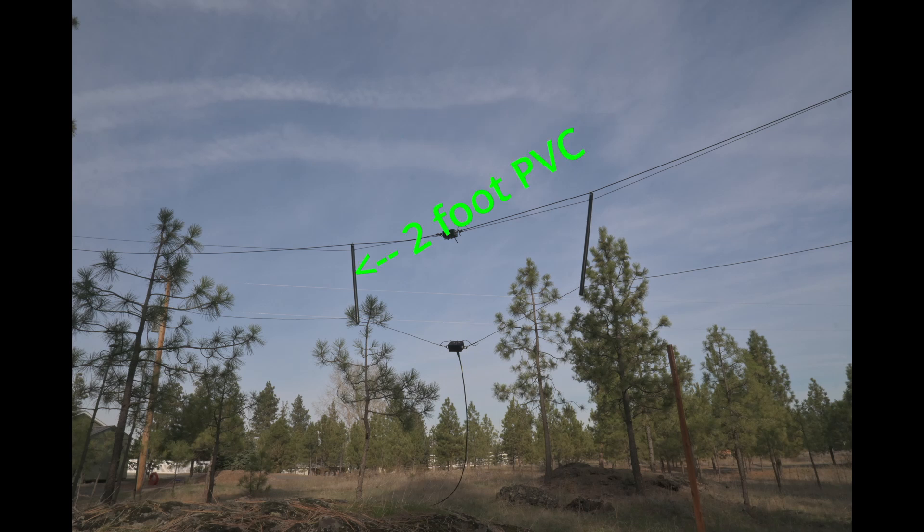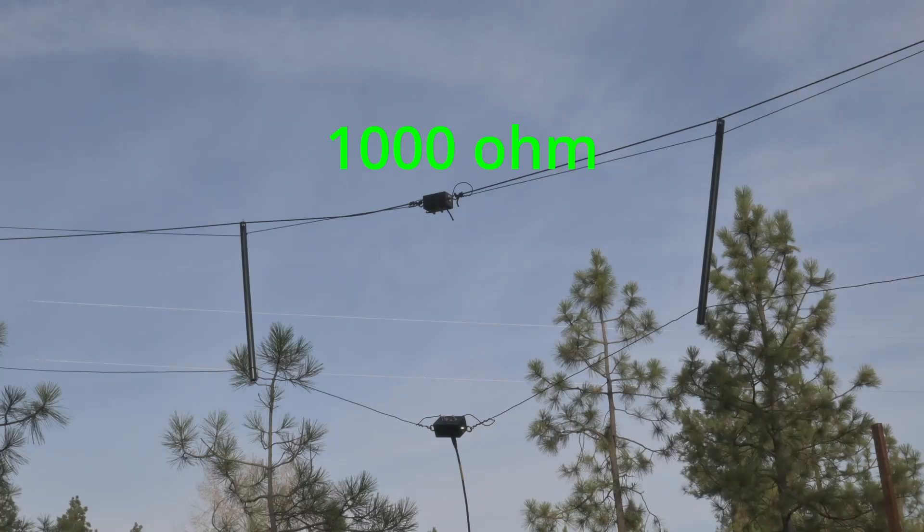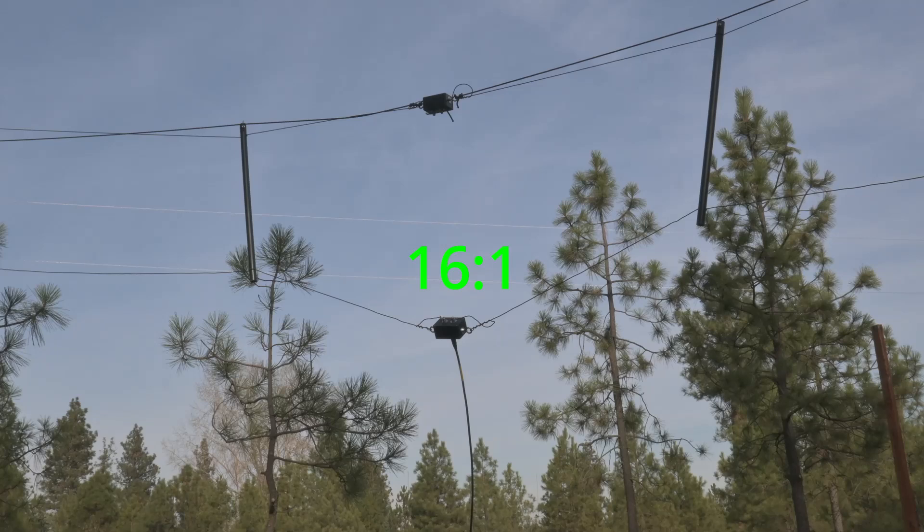You notice immediately on the screen the signal went way up. The traveling wave antenna consists of two horizontal wires, 100 feet long and 2 feet apart, using PVC spreaders. It's hung at 20 feet between two trees. At the center of the top wire is a 1000 ohm resistor, and at the center of the bottom wire is a 16-to-1 transformer.